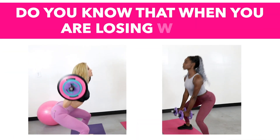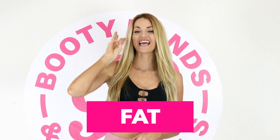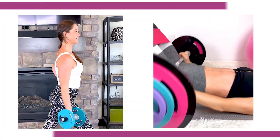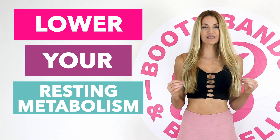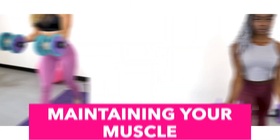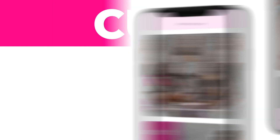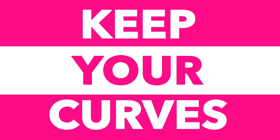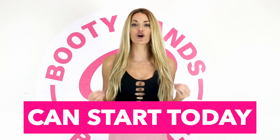Let me show you the secret on how you can cut fat and keep your curves. When you're losing weight, you're actually losing three things: water, fat, and muscle — and losing your muscle is like losing your metabolism. Skipping meals and dieting can actually lower your resting metabolism up to 20% a day. The secret is lifting weights — maintaining your muscle will speed your metabolism up. The Booty Bands and Barbells program is designed to build lean muscle that will cut the fat and keep your curves. Put yourself first, act now — your new transformation can start today.